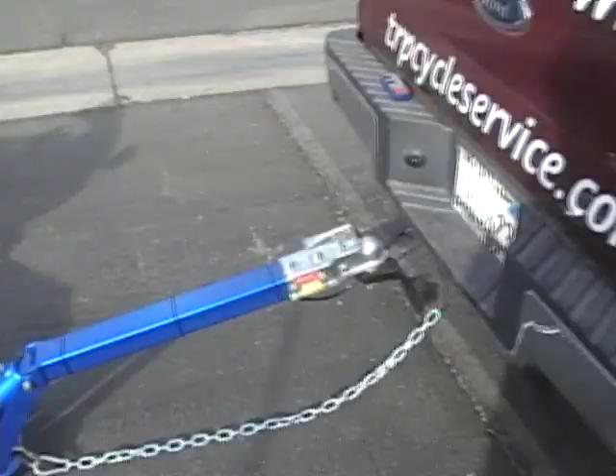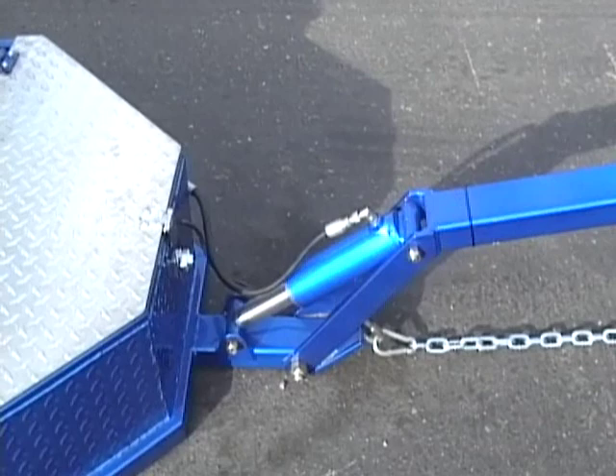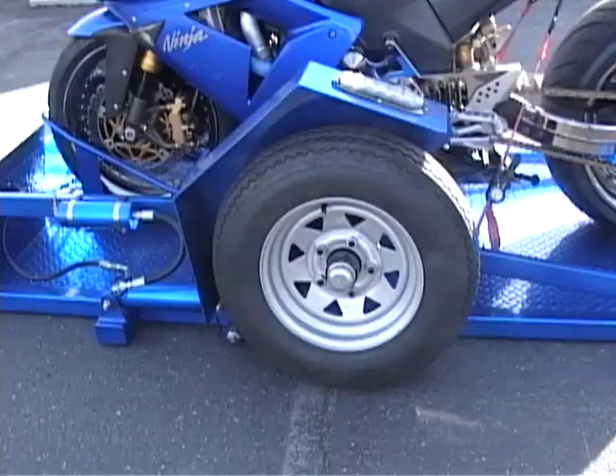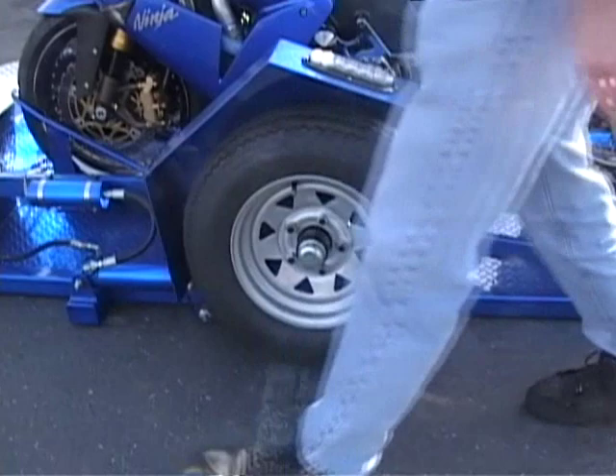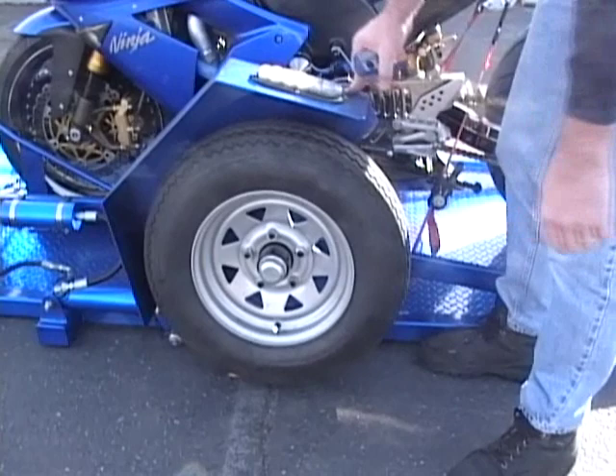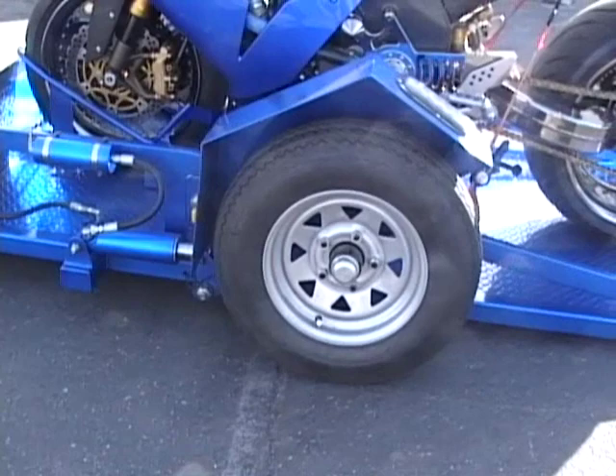This mechanism on the front allows the trailer to drop flat onto the ground so it's not leaning — it's not on the truck suspension at all. And if you ever have a flat tire, all you need to do is raise this up and you can change your tire without a jack or anything. When you're done changing the tire, simply raise it back up again.